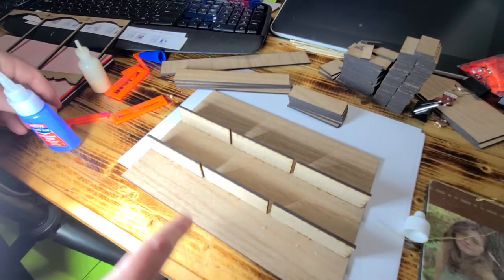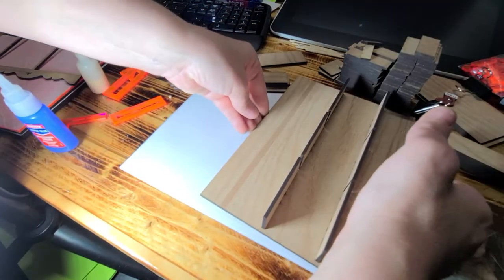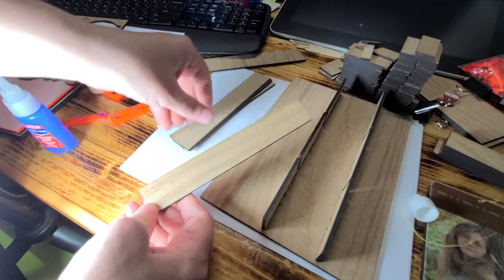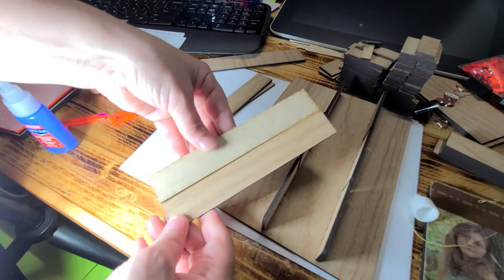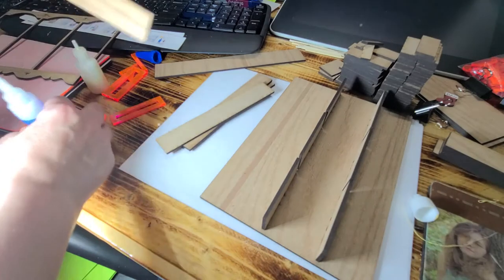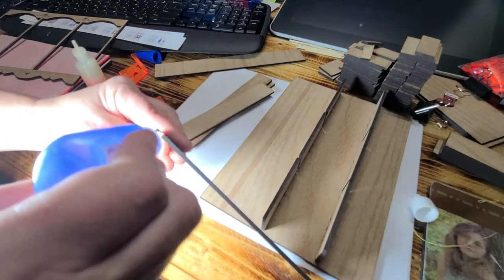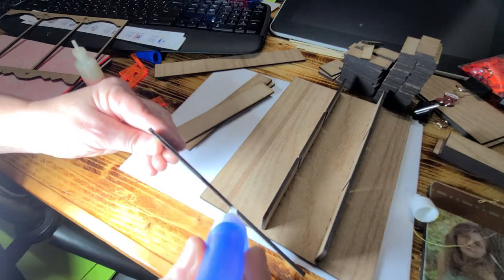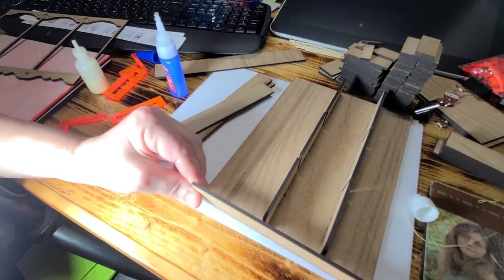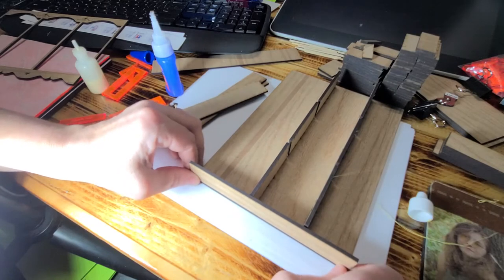Once you have all of them set up, go ahead and turn your board. The shorter ones — you have four of them — have a front and a back. You want the pattern facing out, and you're going to run one line of glue down the edge, keeping it even with the top and the bottom.